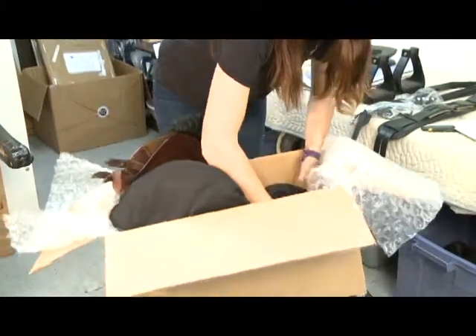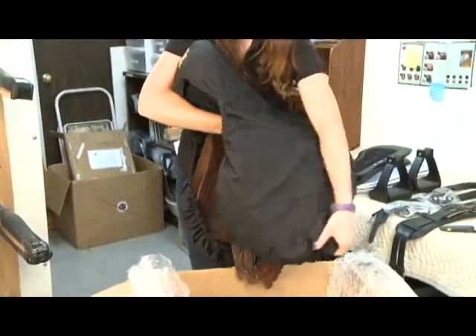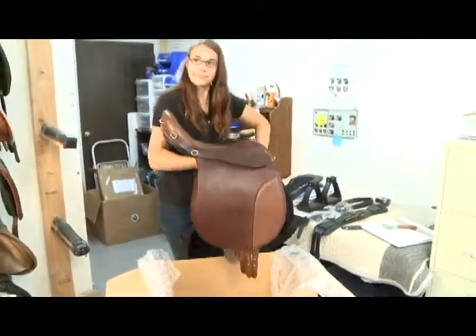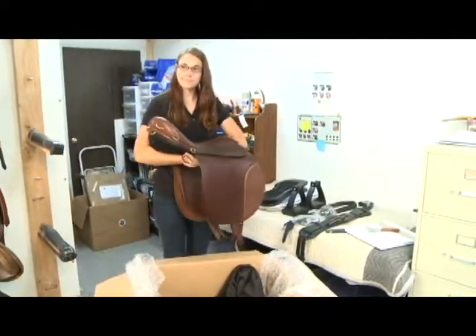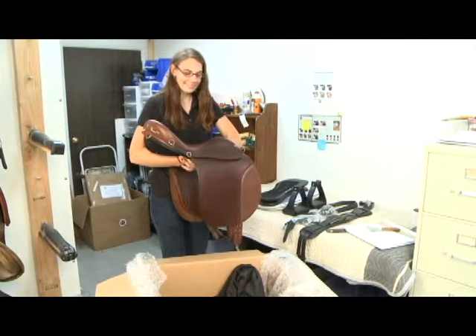And finally, here it is — your reactor panel saddle. It will arrive in a cover, and the cover does come with the saddle. We'll carefully select the saddle in advance to your requirements. The model, the seat size, the tree size will all have been chosen with you and your horse in mind. Enjoy the next two weeks.